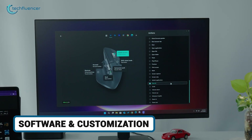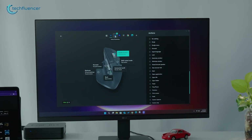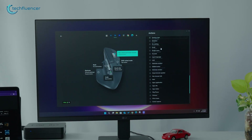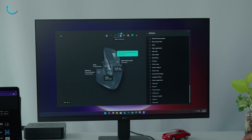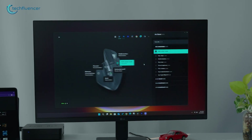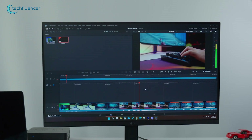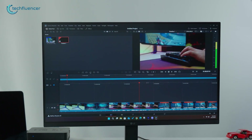Logi Options Plus is the secret sauce for both — customize buttons, DPI, and Flow across devices. The 3S shines with predefined business app profiles, like auto-switching for Outlook or Teams. The MX Master 4 layers on haptic tweaks and actions ring setups, plus Logi Tune for management. For creators, it's a workflow wizard — assign rings to Photoshop tools and feel the efficiency bump.